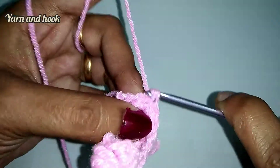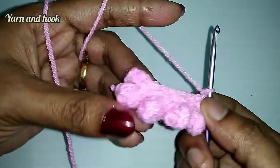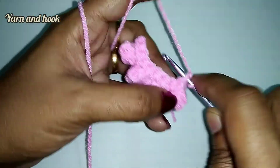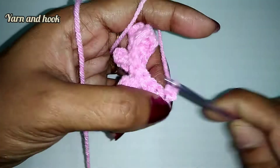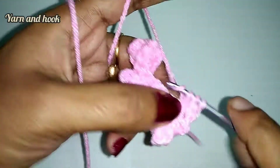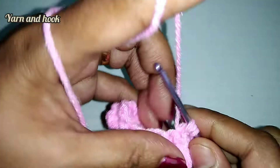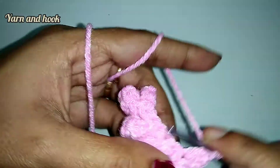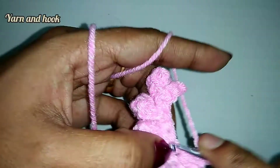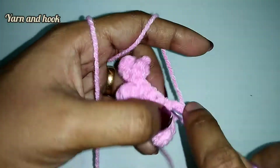Turn, chain 1, and turn the first stitch. We crochet through a single crochet, but put a popcorn stitch in the gap. We knit the same step: hook on the 5th crochet, put the hook in the first double crochet and the thread in the fifth double crochet, and chain one.